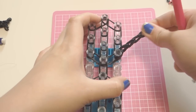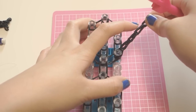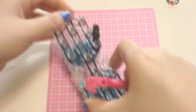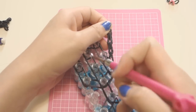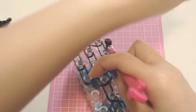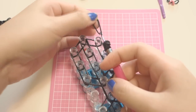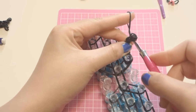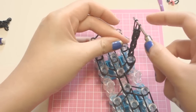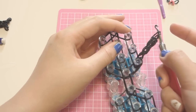Twist it to the side. Your capping band is right here — the next band after the capping band is where you want to insert your hook. Stretch it out and insert it in the middle of the next bands after the capping band, then take one single black band and pull it through inside.